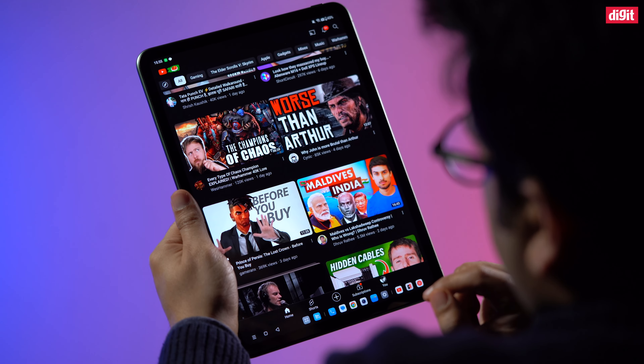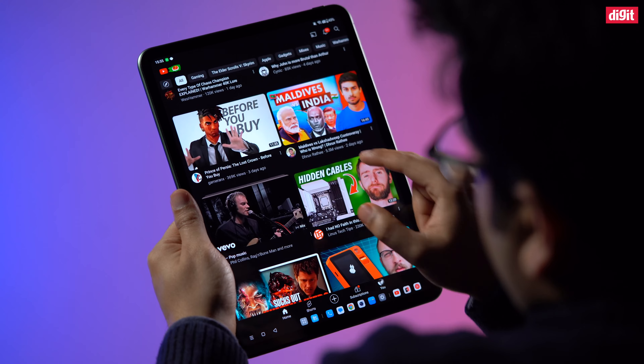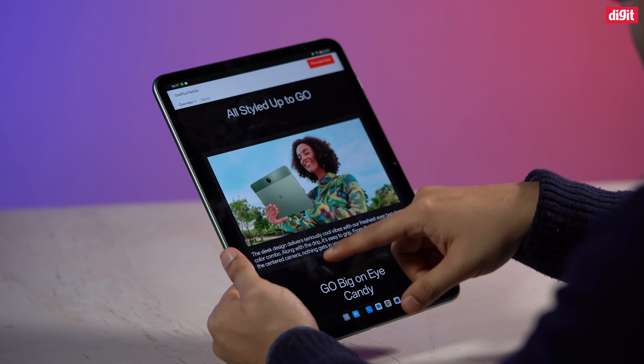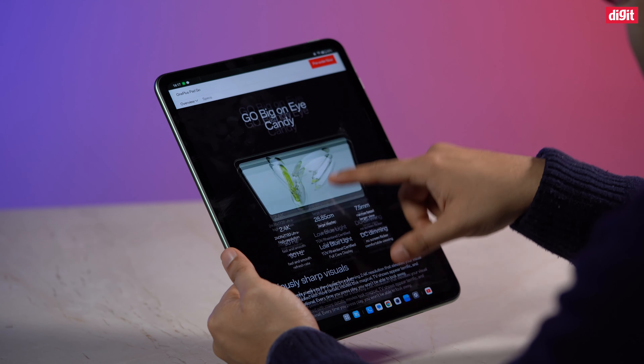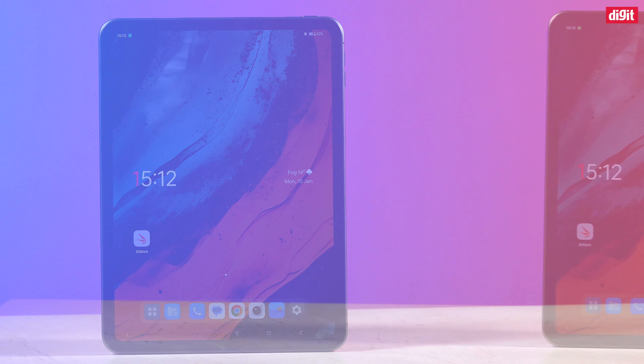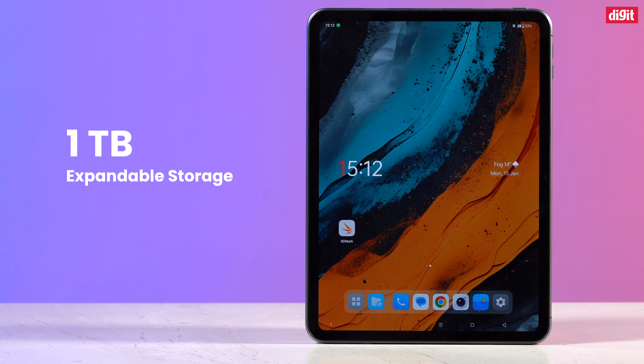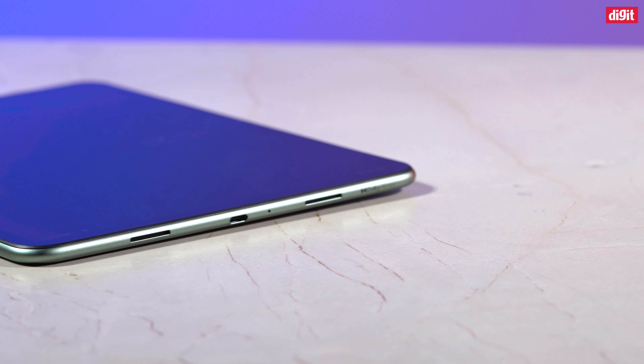Most people use a tablet at home where they always have a Wi-Fi connection. Even if they do travel, they always have their smartphone at hand from which they can easily create a hotspot and connect the tablet. As for storage, the OnePlus Pad Go comes with expandable storage up to 1TB, so you can easily get a 256GB microSD card. Now that we know the base model is the one to get, let's look at its design and day-to-day usage.